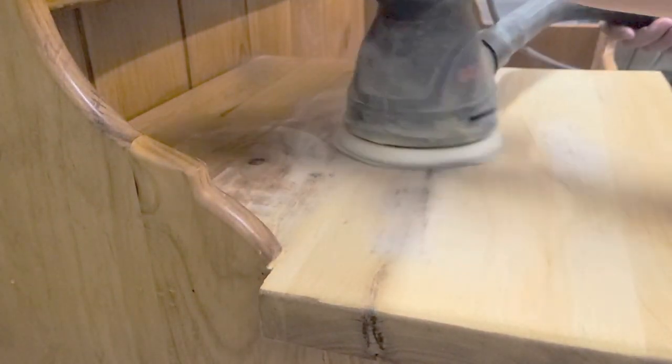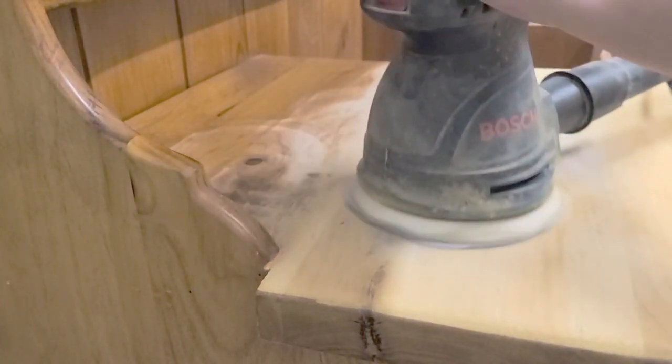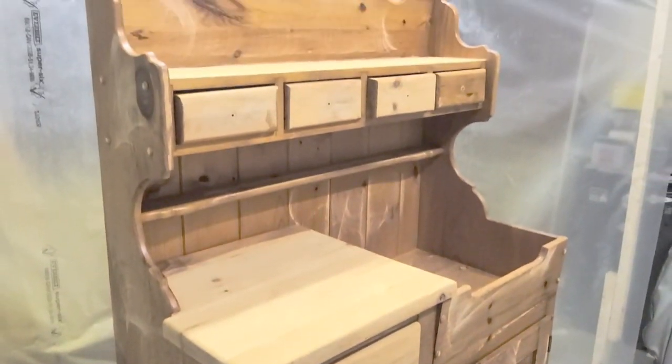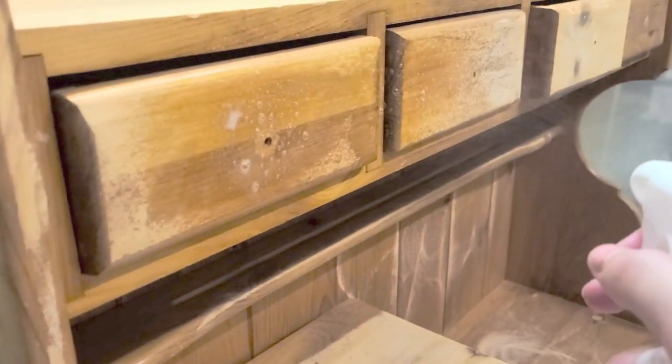I knew that I wanted some wood showing, so I wanted to make this their sort of pretend cutting board and counter. I sanded this area to raw wood, just like this. As you can see, I got carried away and sanded the drawers too, but I don't want them raw wood.